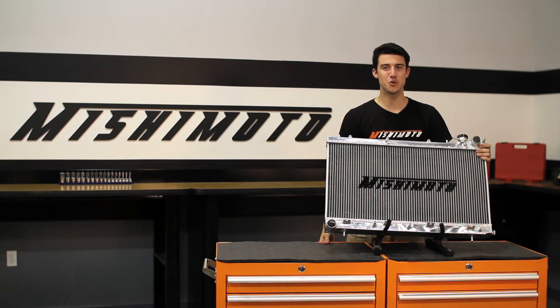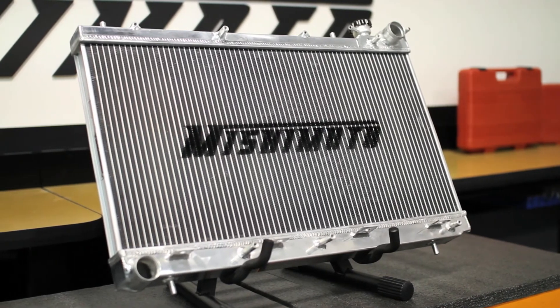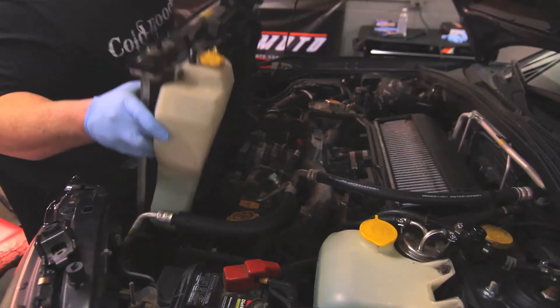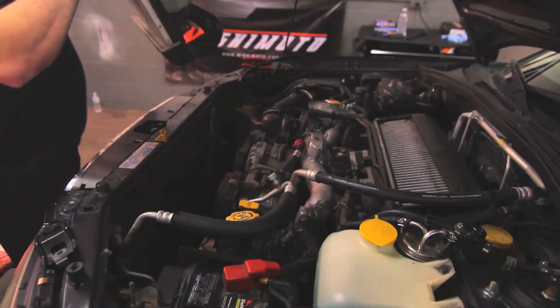When pushing the limit starts to take its toll on your cooling system, the engineers at Mishimoto have saved the day. The Mishimoto Performance Aluminum Radiator was designed with all aluminum end tanks TIG welded to a brazed aluminum core for superior strength against the weakness that causes stock radiators to fail.